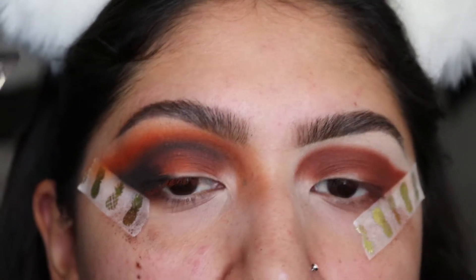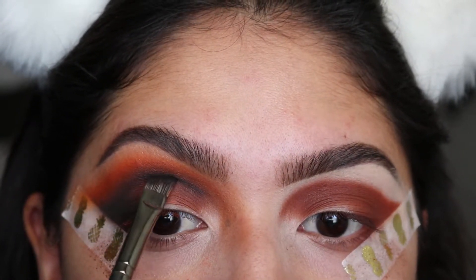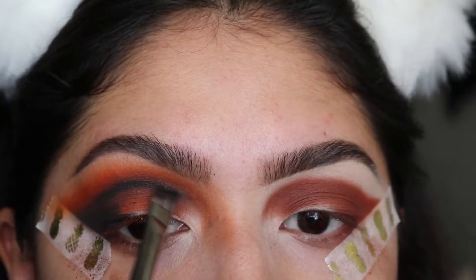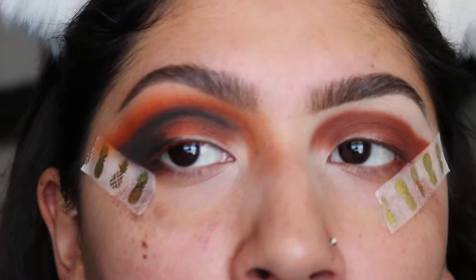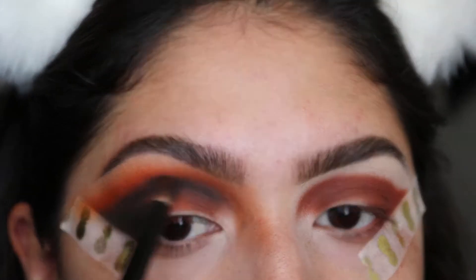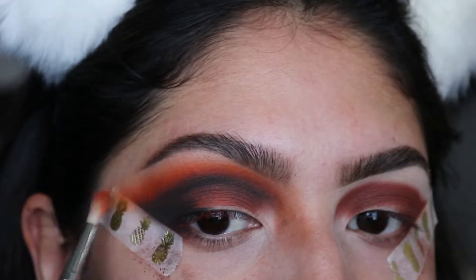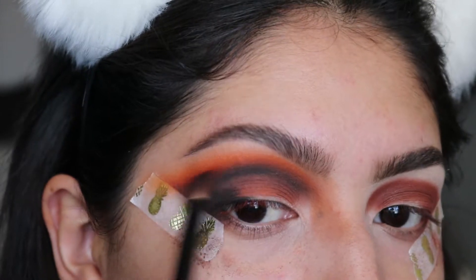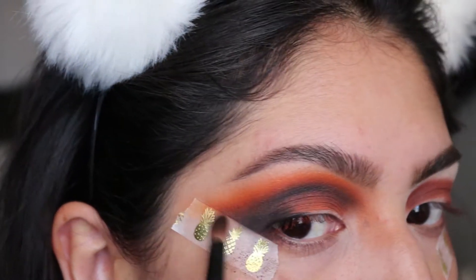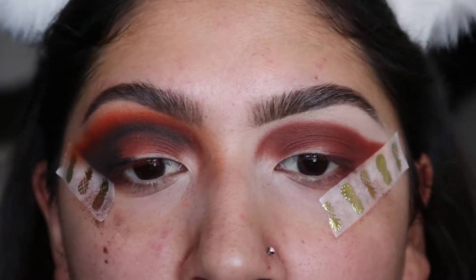Going back again with my Morphe E11 and the black eyeshadow from the Prism palette, I'm redefining the crease and adding some black because it got lost with all the blending. With my BH Cosmetics 8 brush I'll lightly blend that out, then go over it with a tad more orange on the outer edge. I'm putting a little of the Zulu shade from the Masquerade palette on top to make it more smoky and blended. I'm going to finish this eye off camera and I'll be back.